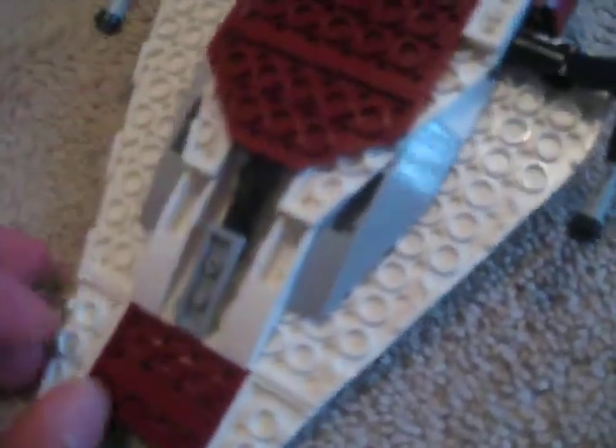It has the cockpit, which opens — there's a sticker in there for the controls, and you just shut it. And then down here is the landing gear, which retracts.